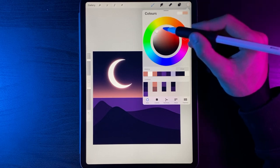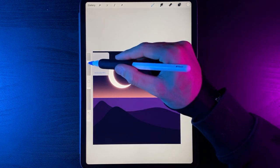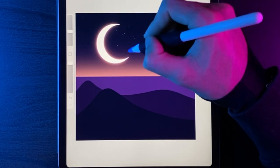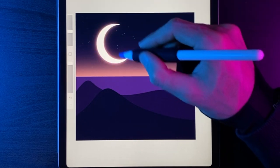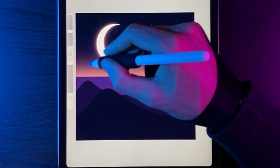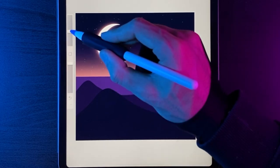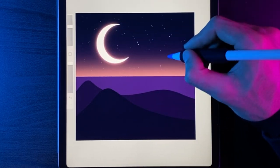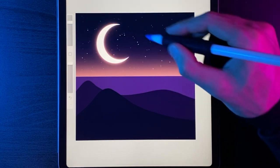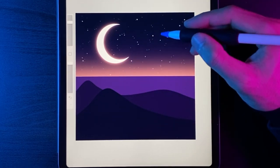Grab your white colour. If you've downloaded the stipple collection from the description, use the light brush from that collection. Vary your brush size for different star sizes — starting at 20%, just tap away to get small stars filling the sky down to the horizon line. Then increase to 40% for some bigger stars, and then up to 60% for just a few large stars, giving you a nice varying amount of stars in the sky.